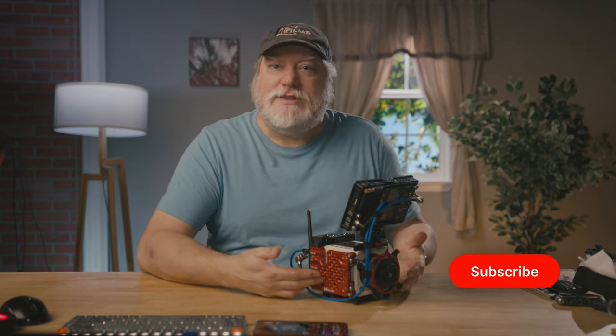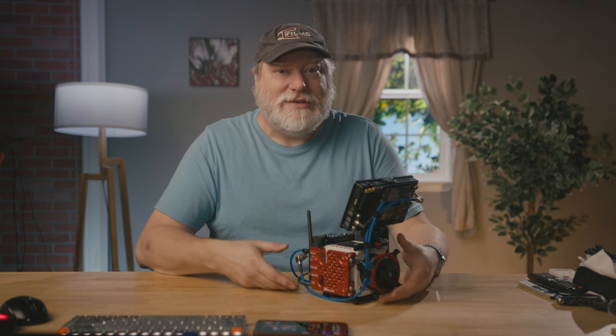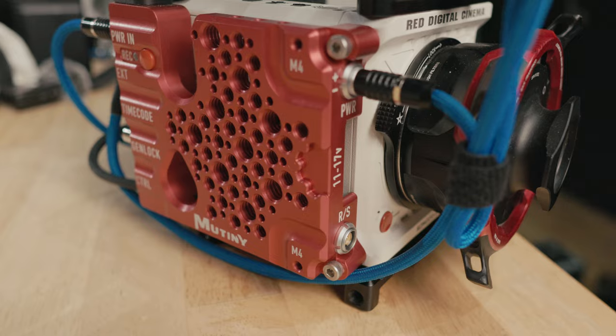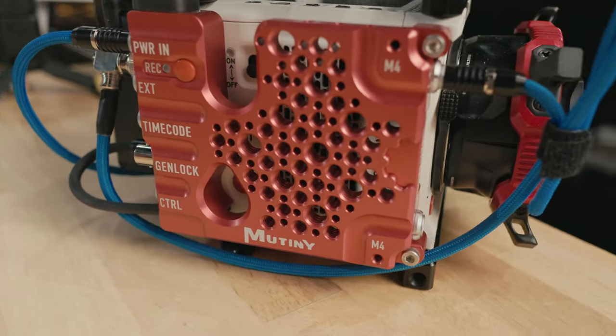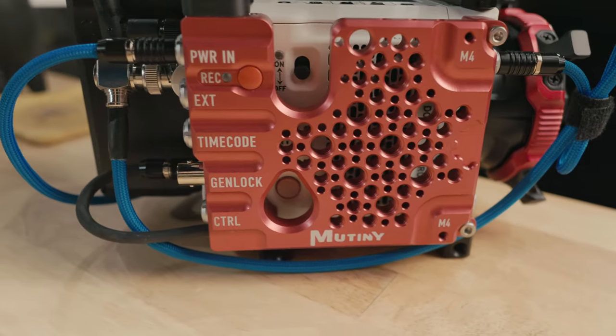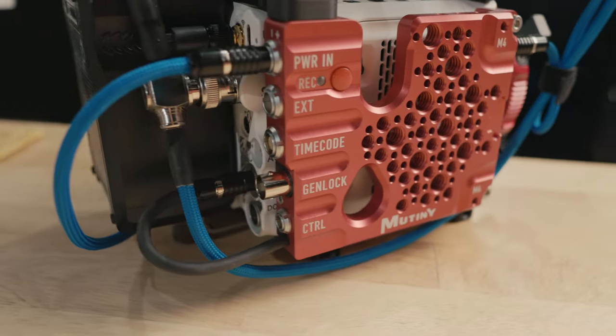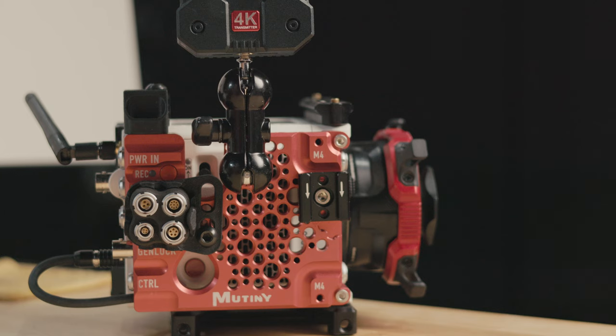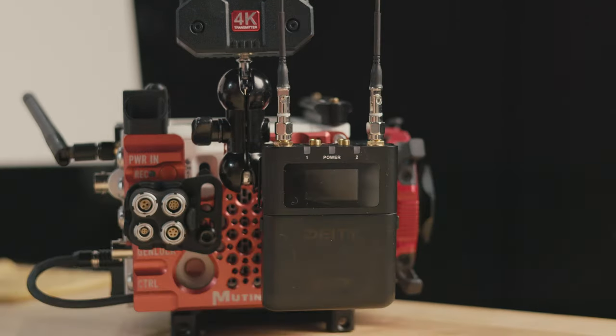This is the Mutiny X side plate for Red Komodo X, and it's basically a super simple, well-thought-out cheese plate with full breakout abilities. It mounts on the right side of the X, spaced out a little bit from the side for multiple reasons — you can completely fill the entire cheese plate, and airflow will still go into the X and still be within Red's requirement for cool operation.